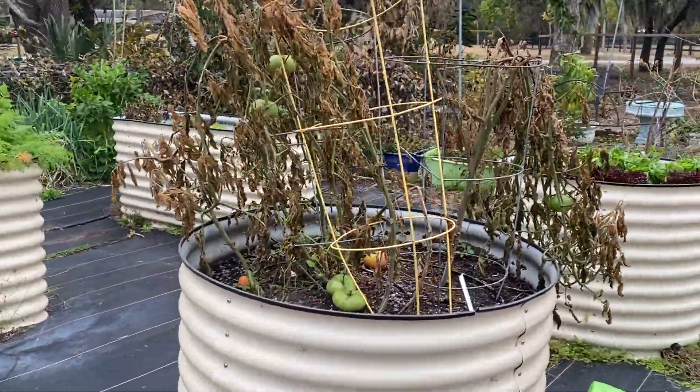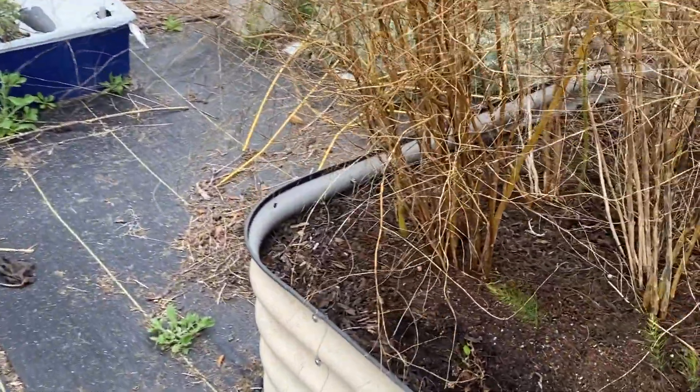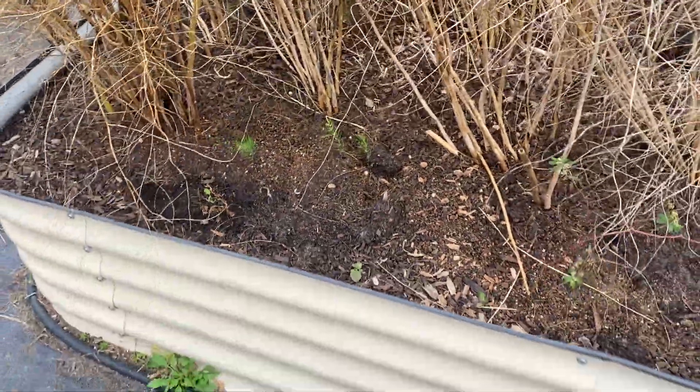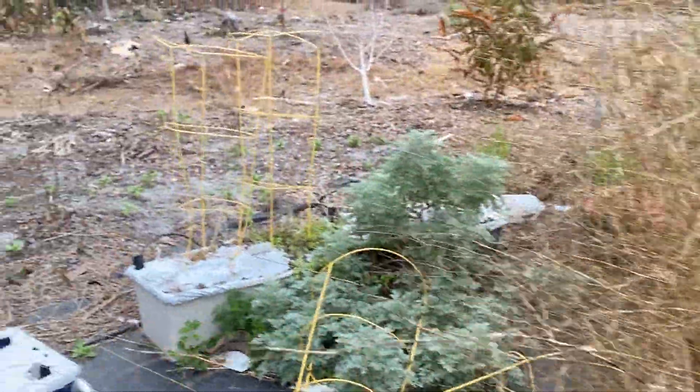Tomato plants look terrible. But I did have something exciting — my asparagus actually self-seeded, so I have little tiny seedlings of the asparagus plants. And I need to come in and trim these all down; hopefully the larger plants will send up edible asparagus shoots soon.